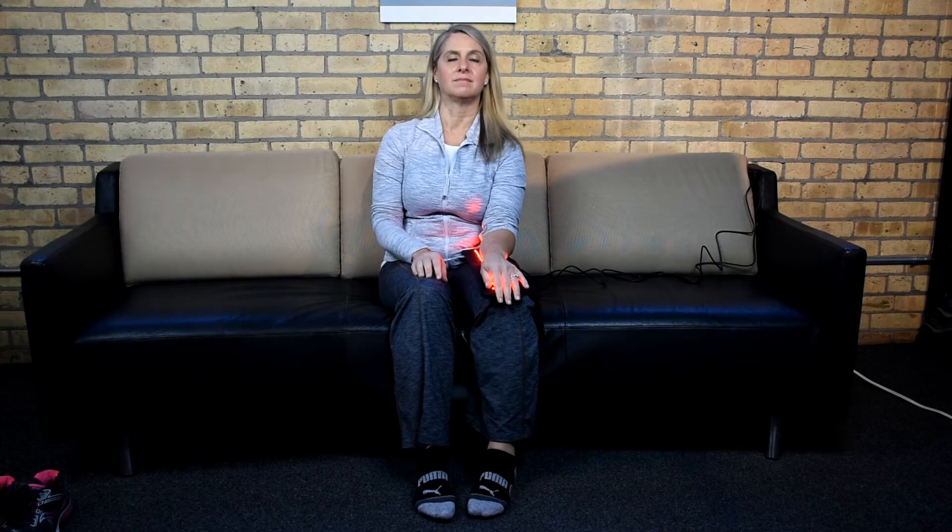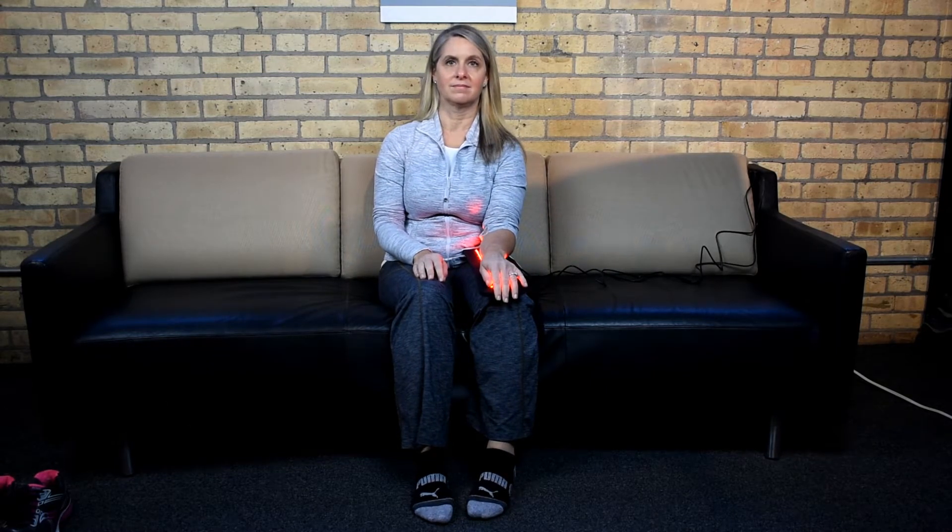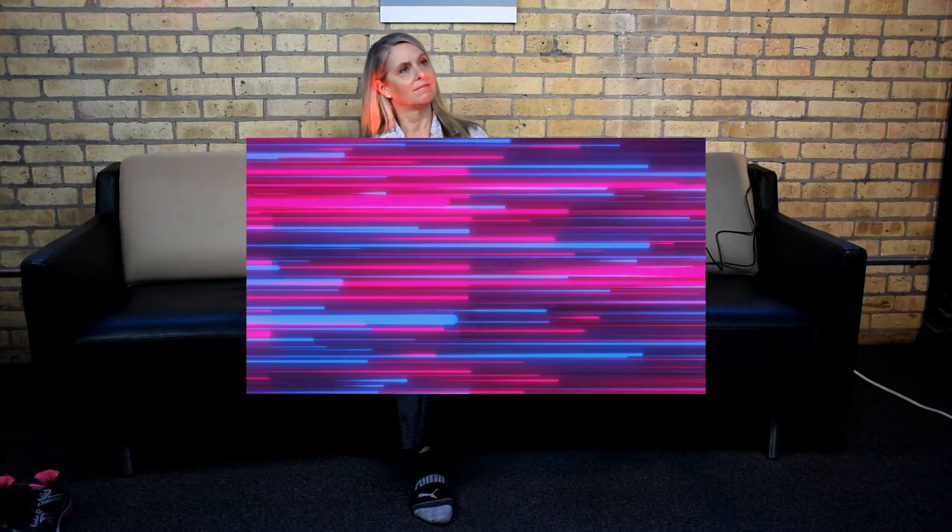Strap on the pad, push the power button, sit back, relax, and HealthLite takes care of the rest. The goal is to get as much light energy into the body as possible, and that's exactly what our LEDs do.